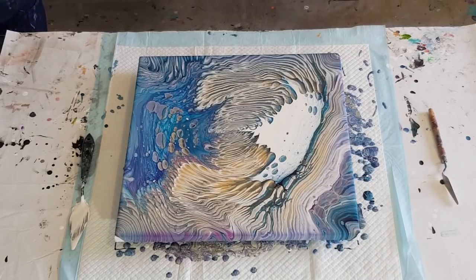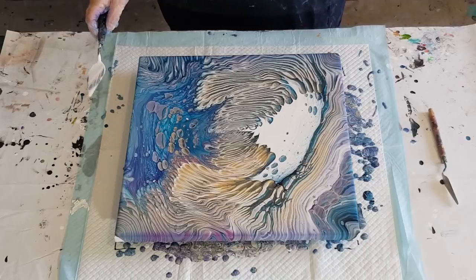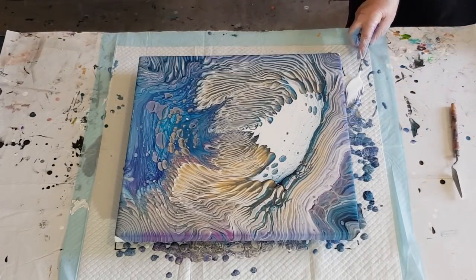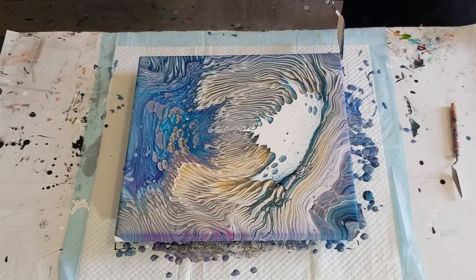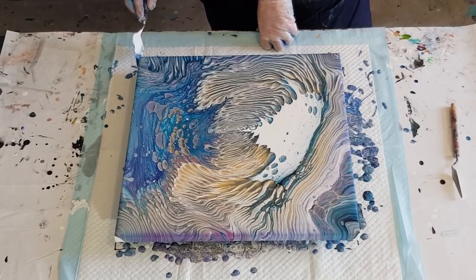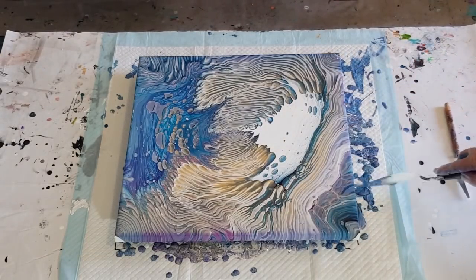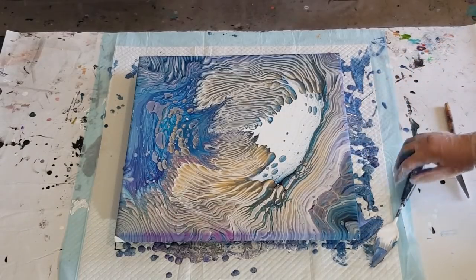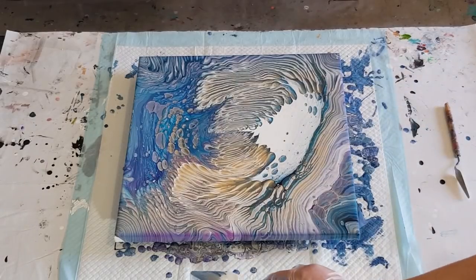I wasn't concentrating that much — I just kind of went for it. When I was tilting I probably could have slowed it down and concentrated a little bit more. But I think that's fine, I don't want to keep tilting it. I know that's not in the center but it doesn't have to be — it doesn't have to be matchy-matchy. Let's just cover this corner — I've missed all my corners I think.